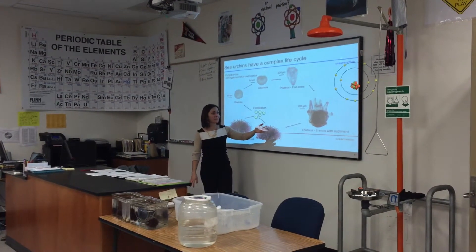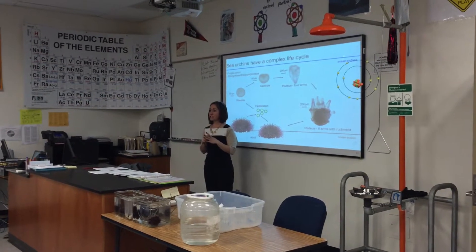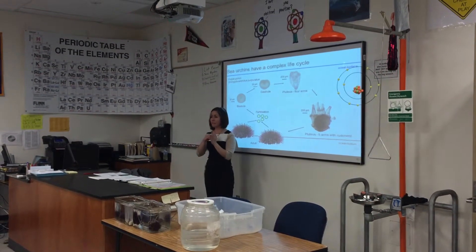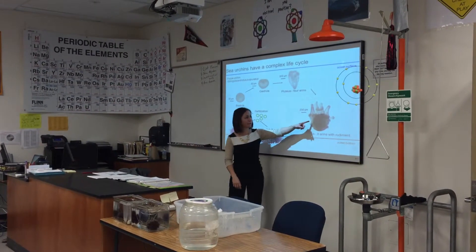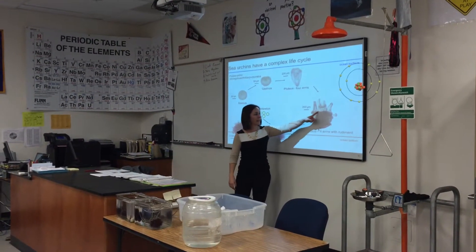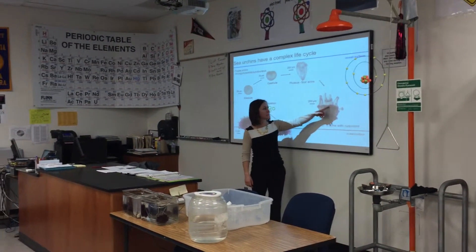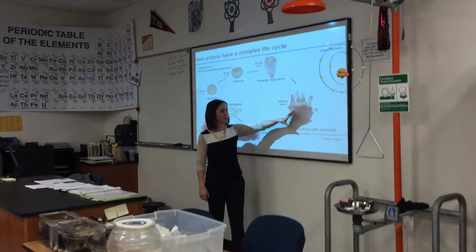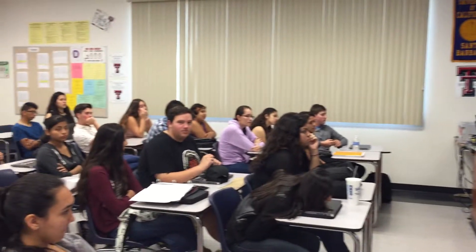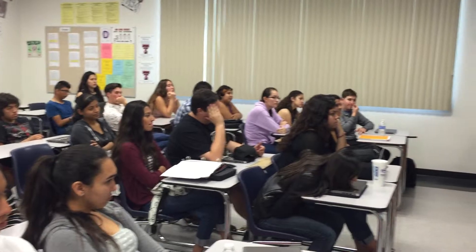What's really cool about sea urchins is that the baby sea urchin actually develops inside of the larva. This photo shows the baby sea urchin developing inside the larva. They can grow up to eight arms, and then once it's ready to settle back down, the whole thing comes back down towards the ocean floor.